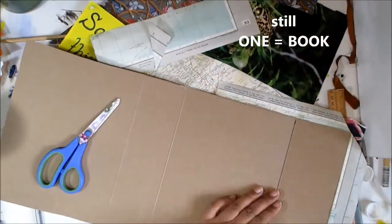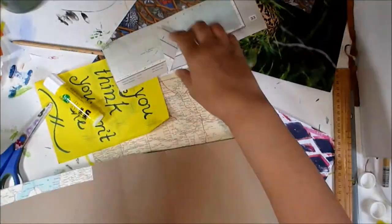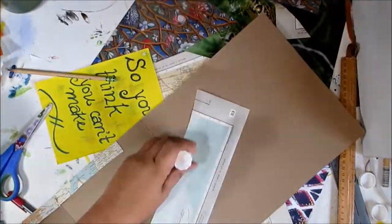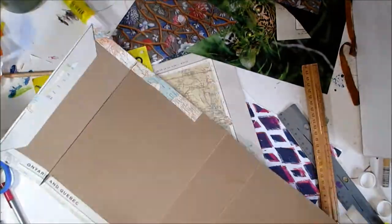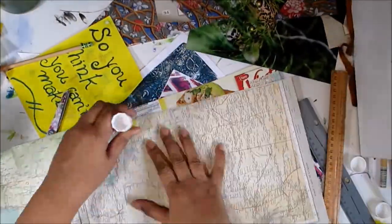It's going to take a little bit more time than the other one. I'm also not going to be wrapping string around the spine of this book — it's a different style of book. It's a Concordian book that zigzags back and forth.